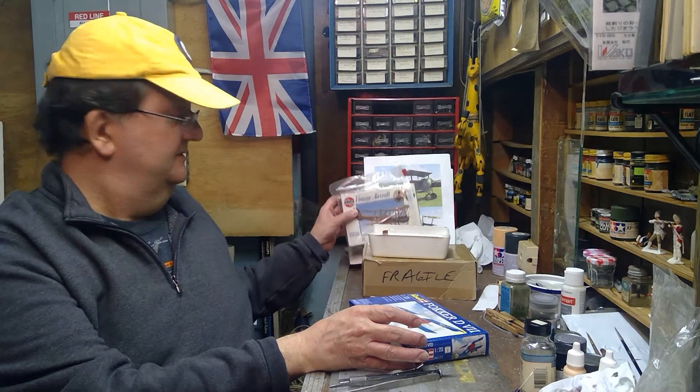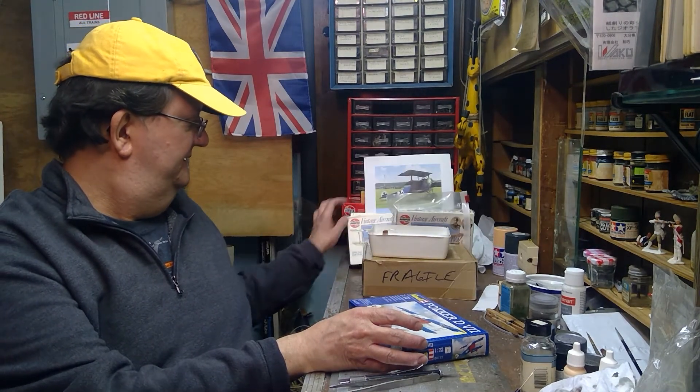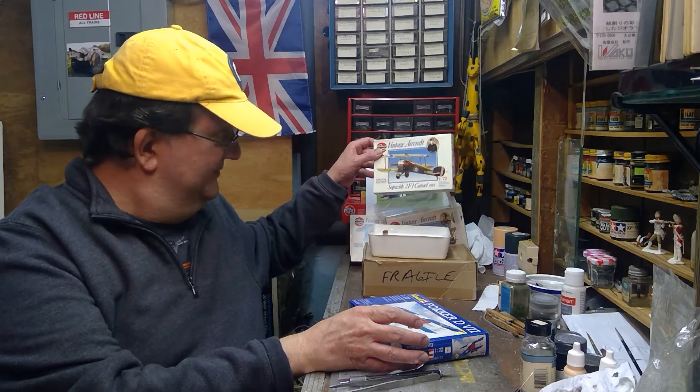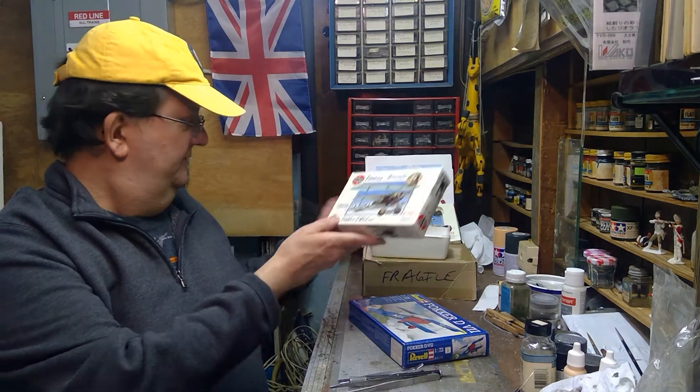Over here they've got some Airfix ones — the RE-8, the Sopwith Camel, the one that Snoopy flies, the one he believes he's flying when he's fighting the Red Baron. And the Red Baron flew the DR-1.